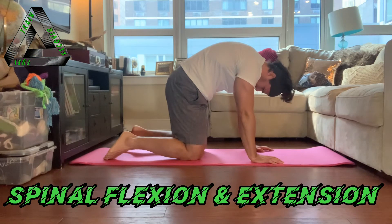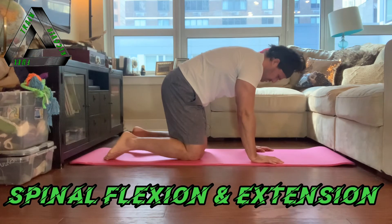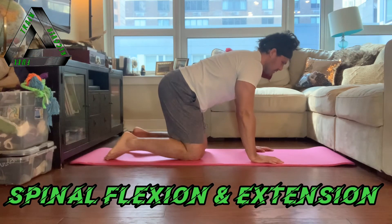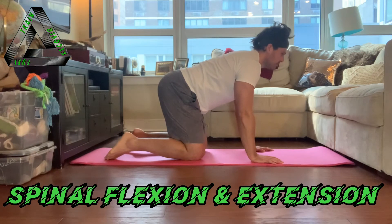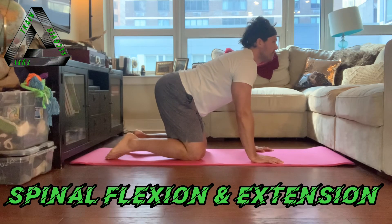Now let's move to global extension. Breathe. Keep pulling in the belly button and the pelvic floor just a little bit as background noise. And extend fully to create a valley or a bowl-shaped spine where your belly is coming to the floor. This is called the cow position, or global extension.